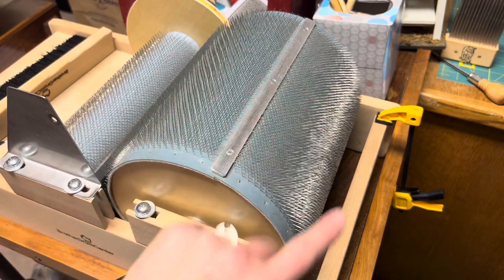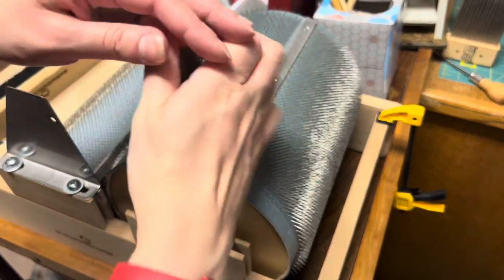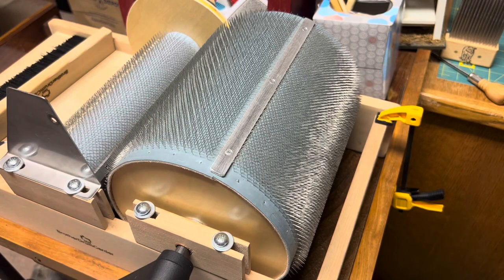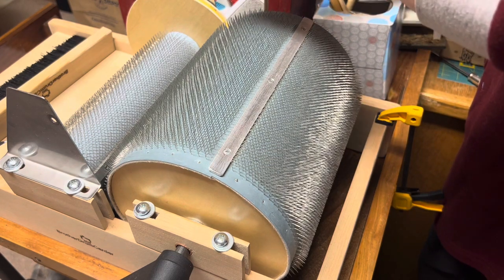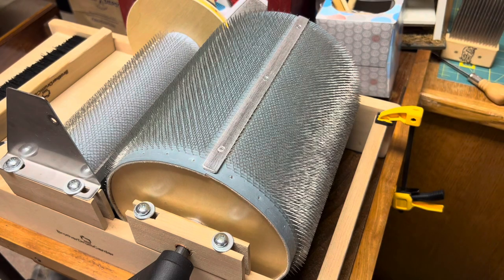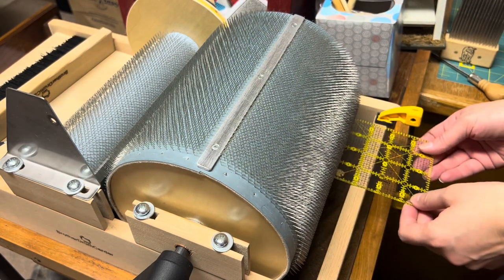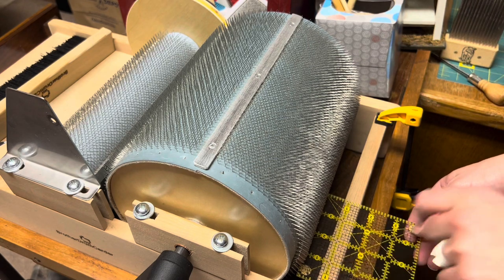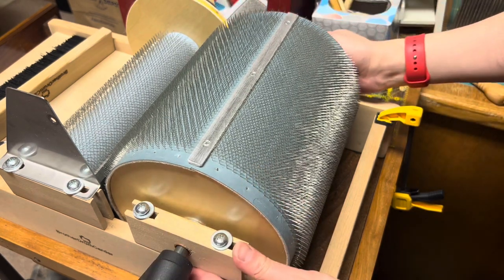We're going to start by adjusting this big drum so it is parallel to the back. We're going to loosen up the bolts just a few twists to the left — righty tighty, lefty loosey. The whole thing wants to adjust a little bit, so I'm going to grab one of my quilting rulers to help me see where I need to be. That's a full inch on this side and it's only three quarters on this one. Because this band is always pulling, that's the reason it's out of whack.